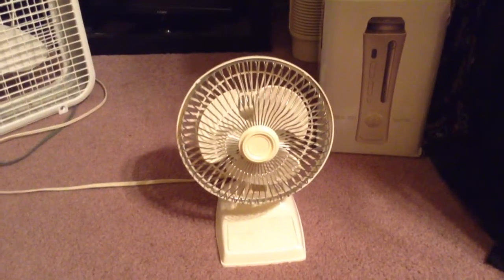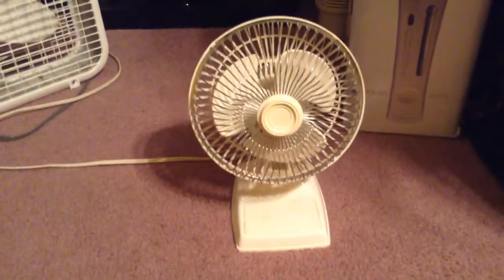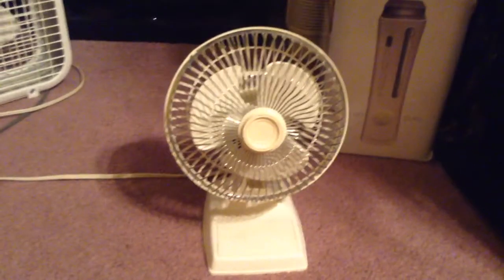Hey guys, this is the 6-inch pedestal fan made by Lasko. Just a basic fan, no neat features but two speeds.